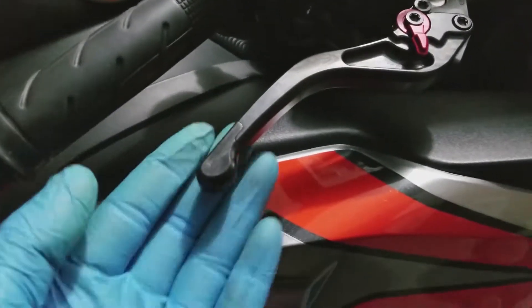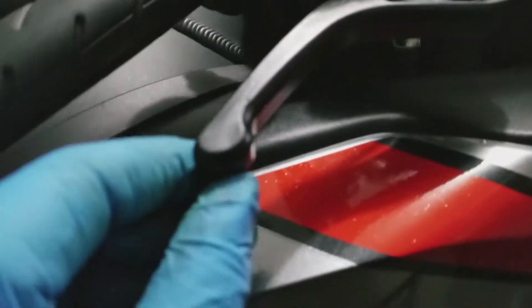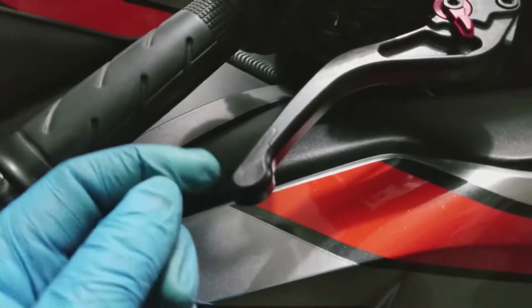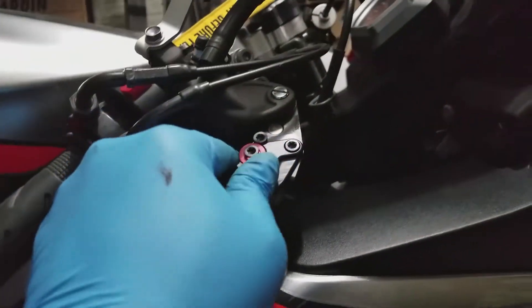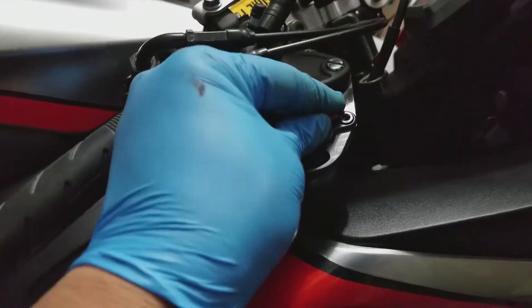One more cool thing about these levers — if you ever crash, these tips actually grind down and you can remove them, buy new inserts, put them back in, and it'll be as brand new. That's a nice feature. I'll mess around with the angle adjustment while I ride to see what pitch I want.